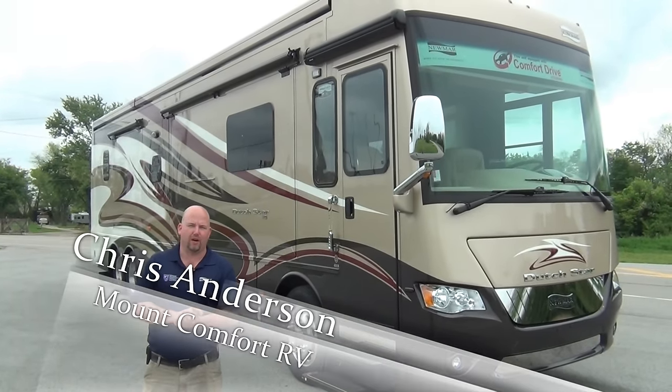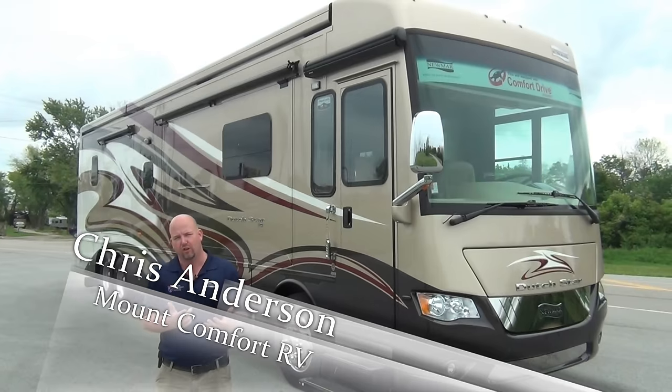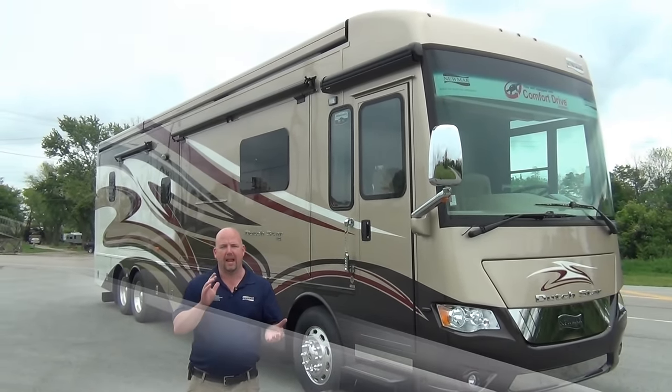Hi folks, Chris Anderson with Mount Comfort RV. Today we're going to look at a brand new 2015 Newmar Dutch Star, and this is the 4018 floor plan, so a 40-footer.